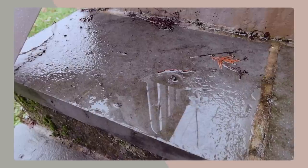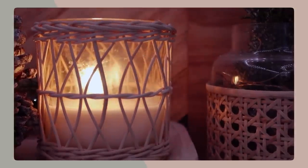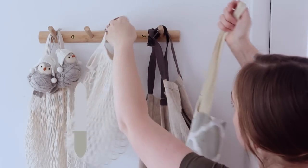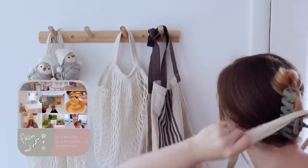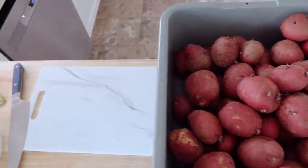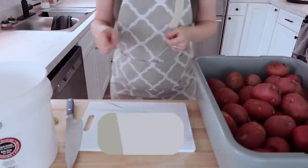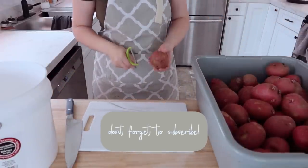Hey everyone, welcome back to my channel. Welcome back to another great meal prep. So this day was kind of rainy and dreary. We've been having those types of days around here, so it's always a nice day to get in the kitchen, make the kitchen warm by starting the oven and just knocking out some food prep. As always, I'm going to be giving you lots of budget tips, ways to save money, but still be able to cook healthy, rounded meals for your family.